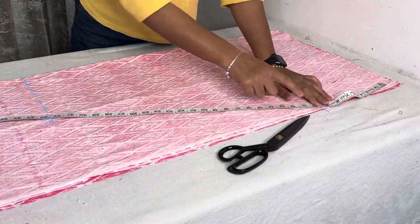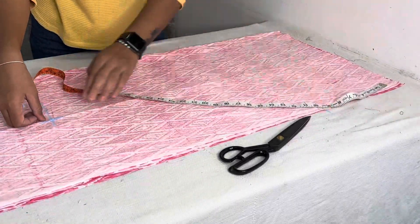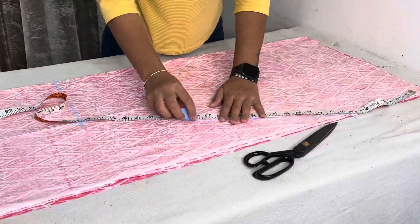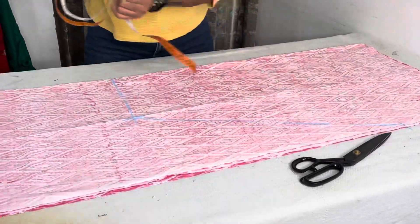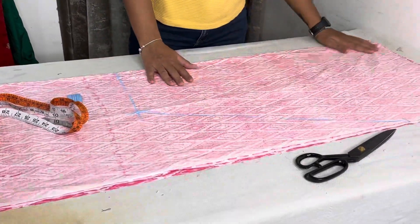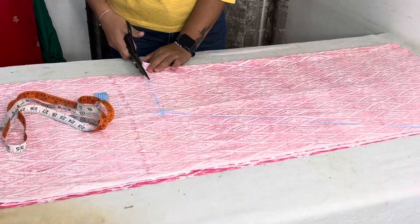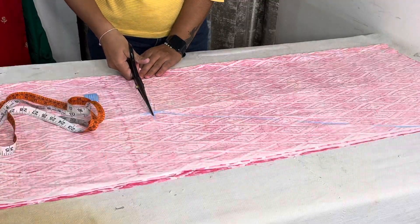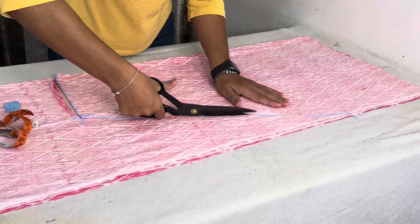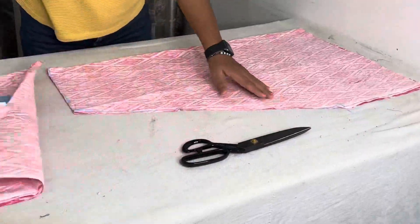So we will get this shape. This is very simple cutting and it looks very nice. We will now cut it — so we will cut along the marked lines.